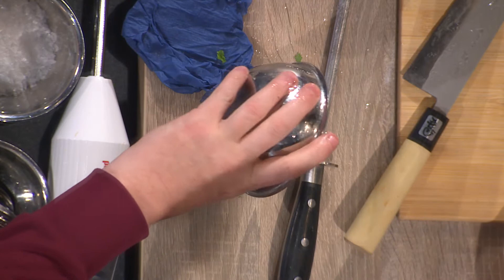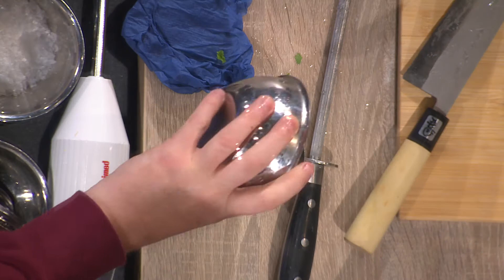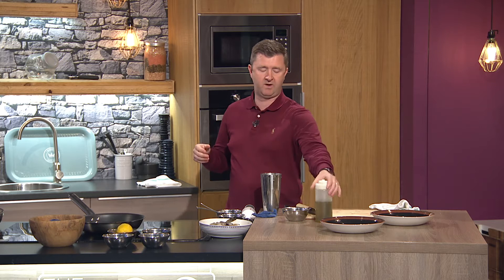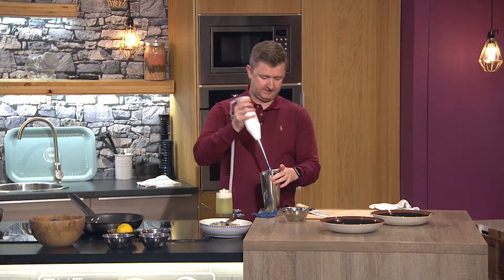I've got two tablespoons of curry powder, which is not classical for chermoula — normally it would be ground coriander, ground cumin, and some fennel seeds. But for at home, a couple of tablespoons of curry powder covers all of those things. Then two tablespoons of smoked paprika — try and get the smoked paprika if you can find it, because I want that smoky flavor. And then about three tablespoons of good olive oil.